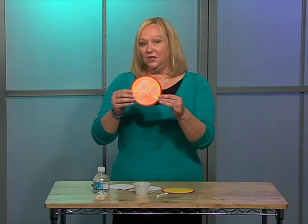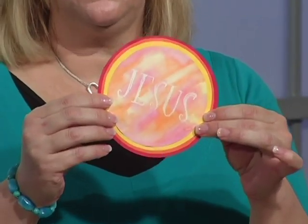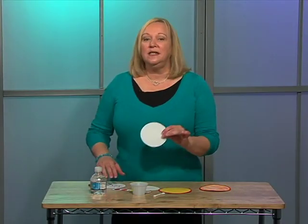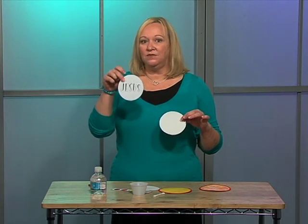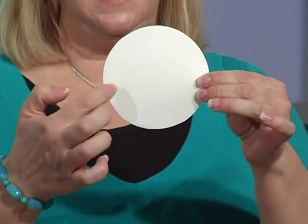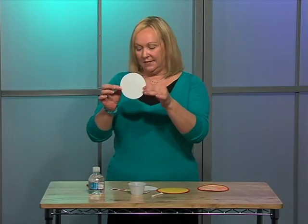Watercolors can also be used over crayon. The actual wax in the crayon will resist the watercolor. If you can see here, the word 'Jesus' shows, and it was because I colored in with white crayon and then watercolored over it. The easiest way to write anything is to go ahead and print it out first, and then if you lay your white paper over the top of it, you can see an outline of where the letters are. This will help your letters all look nice and neat.